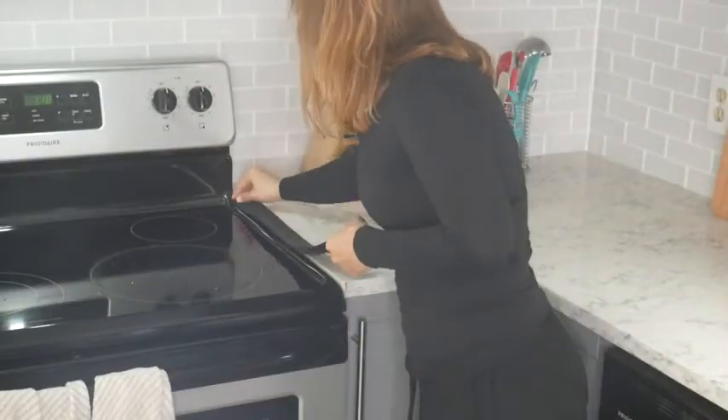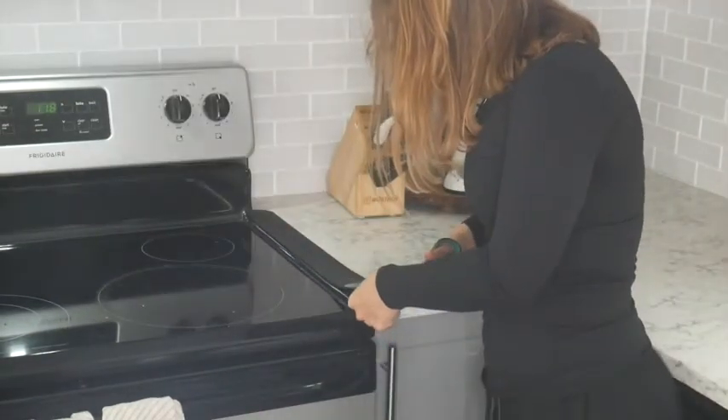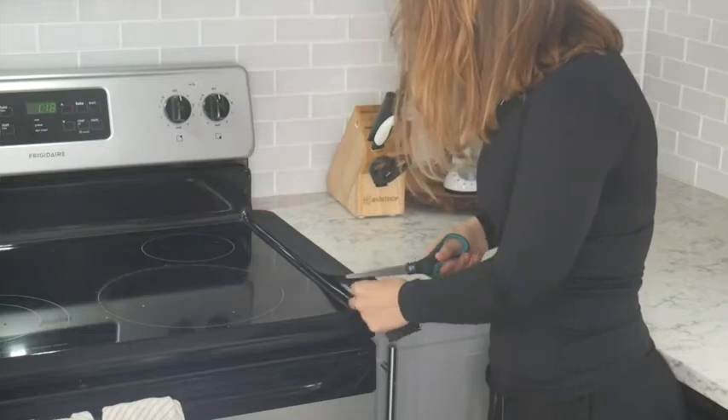Installing them could not be easier. Simply place the flexible gap cover between the gap in your kitchen and customize the fit by cutting to your desired size using scissors. And the job is done.